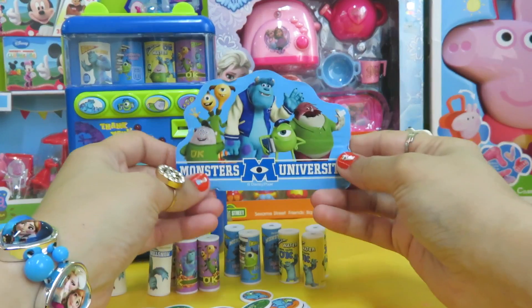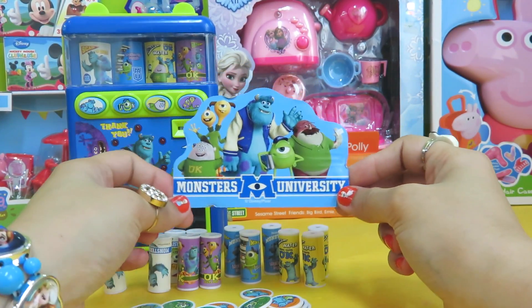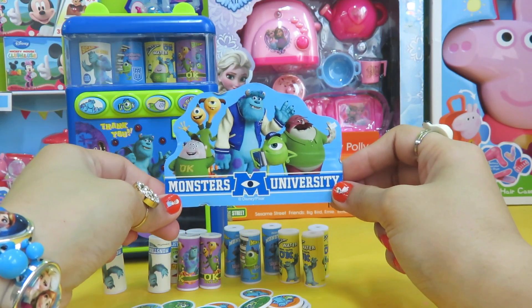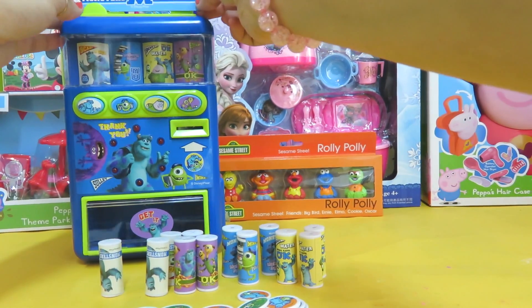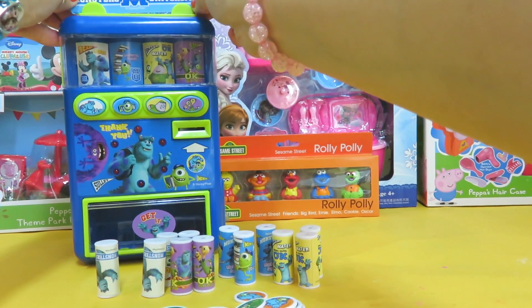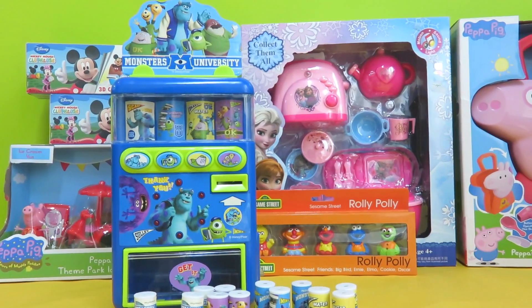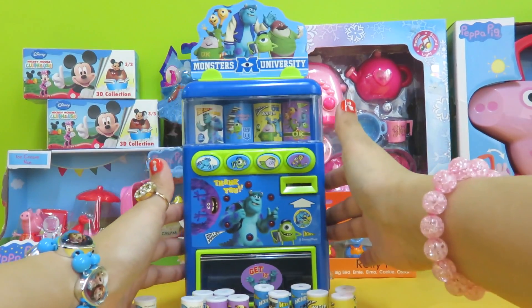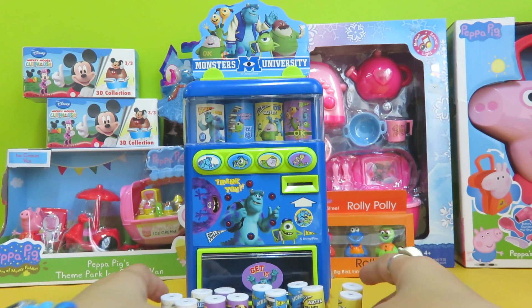Let's see — this one says 'Monsters University.' I wonder what this is. Oh, maybe it's a name tag. Maybe we have to put it here first to show that it belongs to Monsters University. And then we have a few drinks.